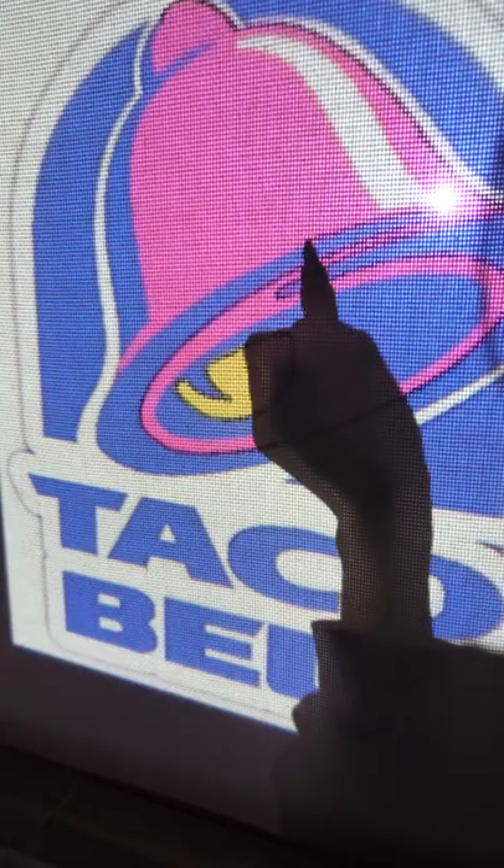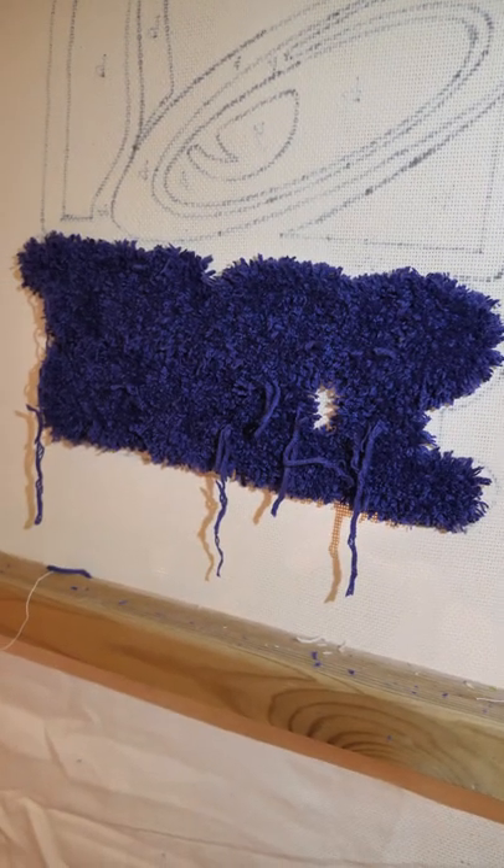I'm gonna make a Taco Bell rug. I trace using a projector and then start with the letters. This is a blob right now, so let's continue with the bell.